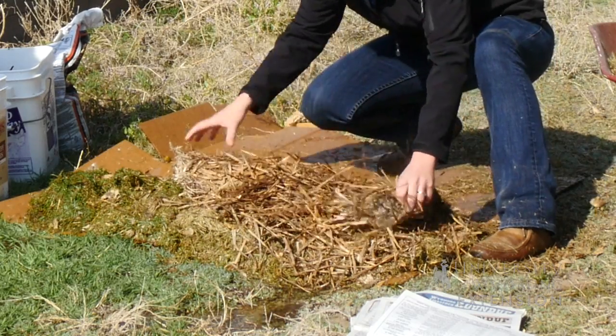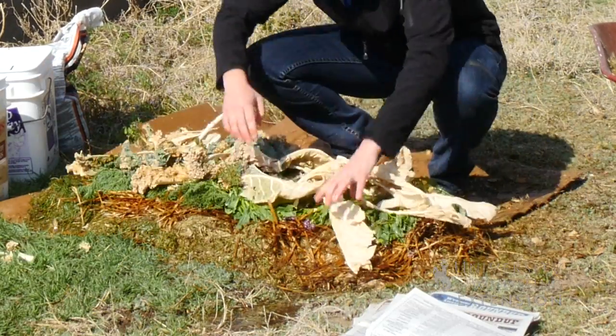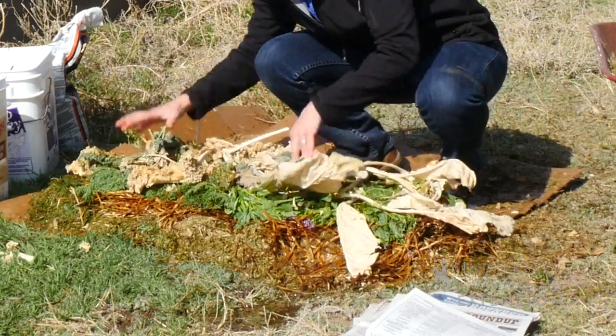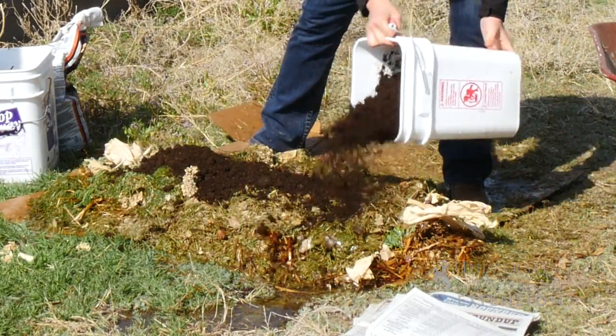On top of that you might put some dry leaves, a little bit of straw, and you'll finish it off with some finished compost if you have that, or in the spring before you plant, you can add a little bit of potting soil to make for a nice smooth surface for the seeds to germinate.